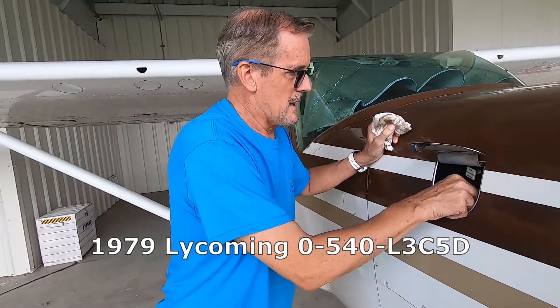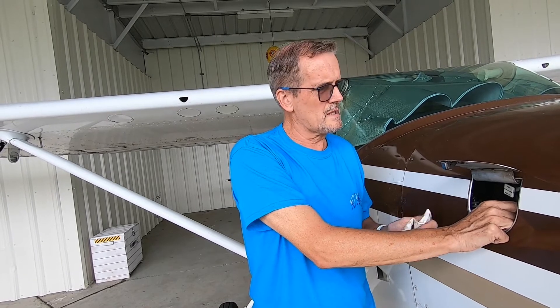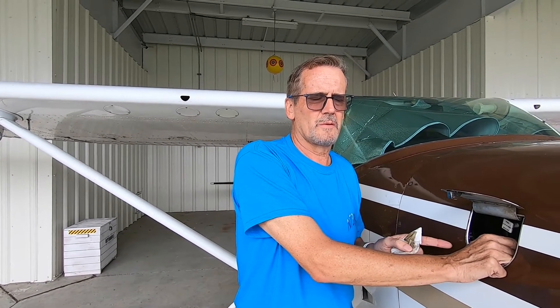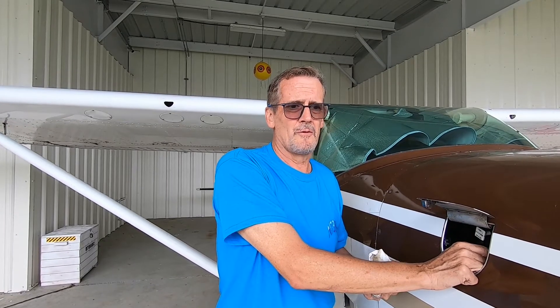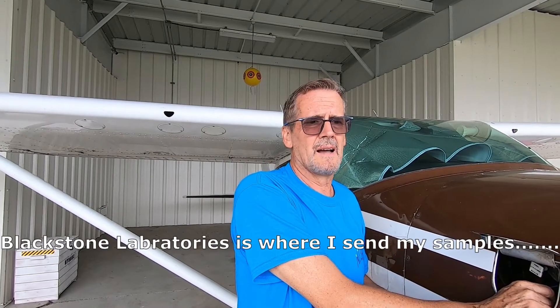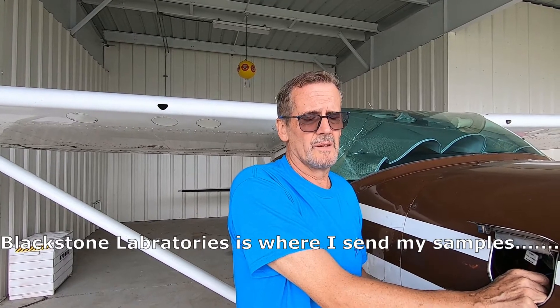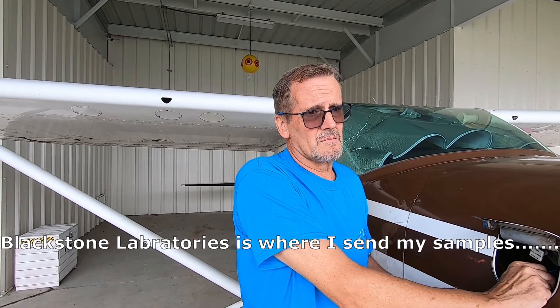This is a 1979 O-540 engine. Every aircraft has its own sweet spot where you want to keep the oil level. The oil calls for eight quarts, but what I've discovered is the sweet spot on this aircraft is six quarts. On an oil change I put seven quarts in — that maintains the level for about the first 15 hours — then I add a quart between changes. I change my oil every 25 hours. When I bought the plane I was doing 50 hours, but my metals were running a little high in the oil sample, so they recommended shortening the interval to 25 hours, which dropped the metals significantly.